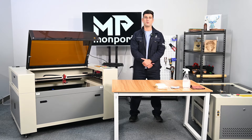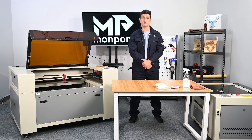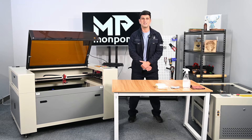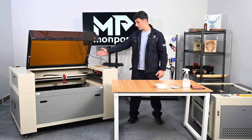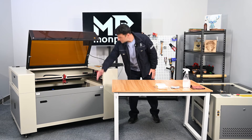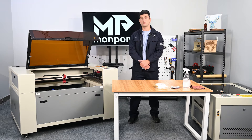Hi, my name is Kobi from Mompot Laser. In this video we go over general maintenance of your CO2 laser machine. We will divide the general maintenance into five different sections: number one, internal optics; number two, external optics; number three, linear railways; number four, outside and inside body of the machine; and number five, distilled water.